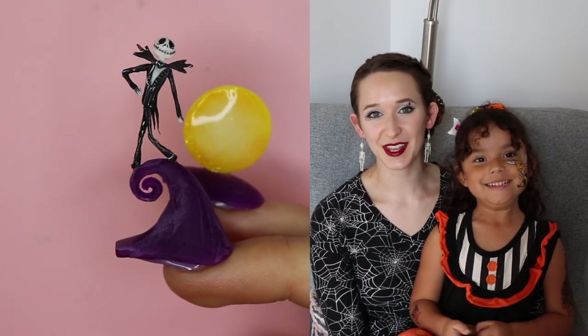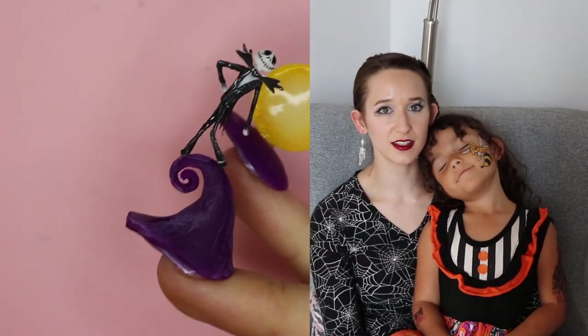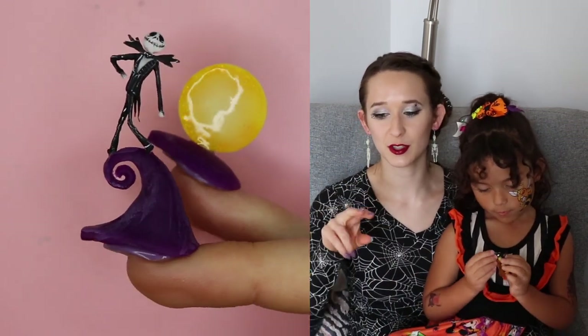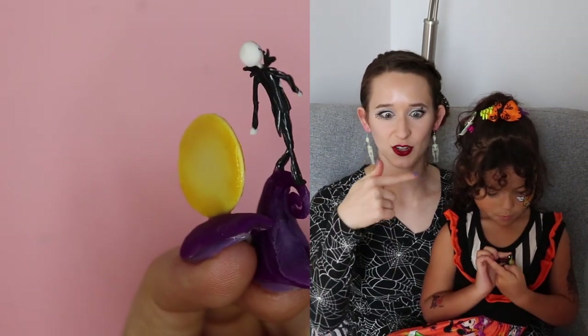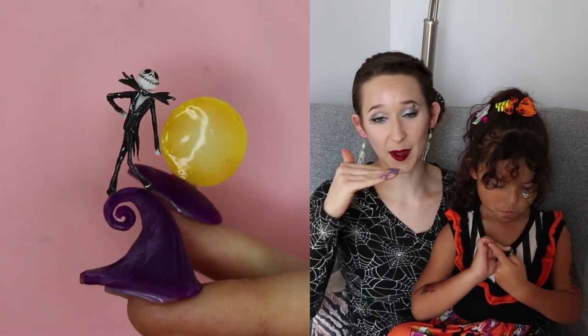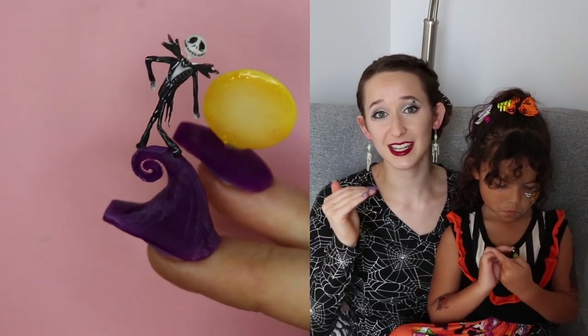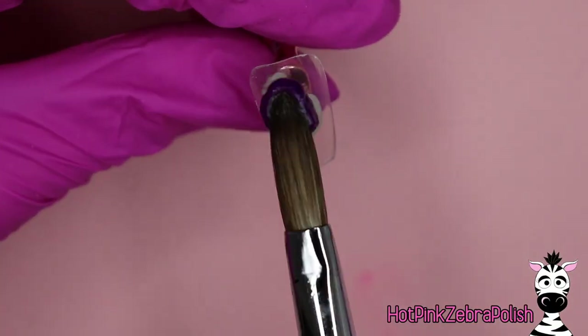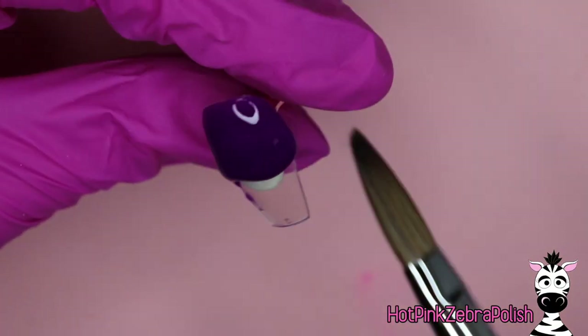Happy Halloween everybody! In today's video I'm going to be showing you a two-nail design featuring Jack Skellington and behind him a glowing moon. If you look at the nails from the side you can see Jack's silhouette on the little curly mountain - it is so cute. Jack is completely upright on the nail, he is extreme 3D, so over the top, and the glow-in-the-dark element just adds a whole other level to it. Don't forget to click subscribe to see all my future videos.